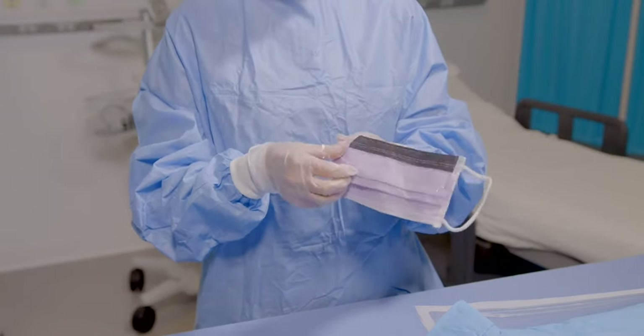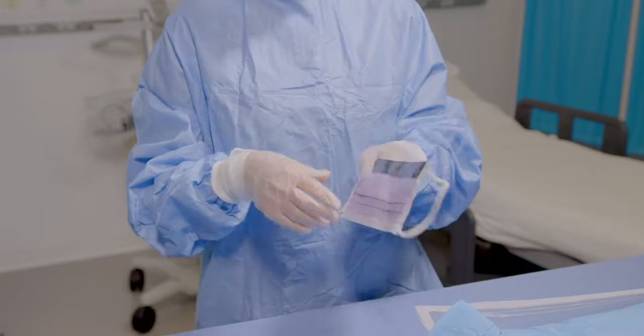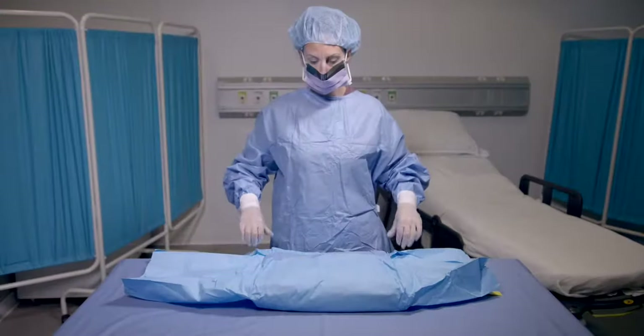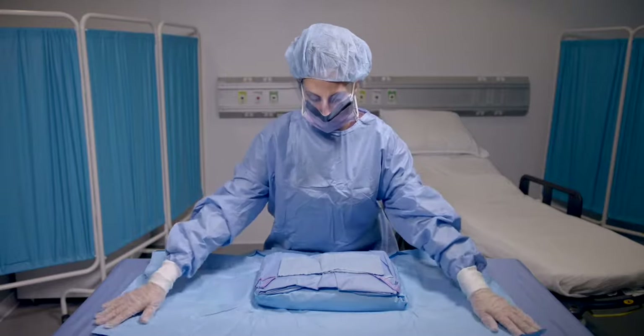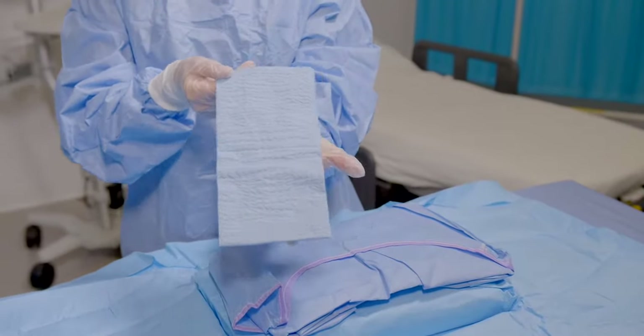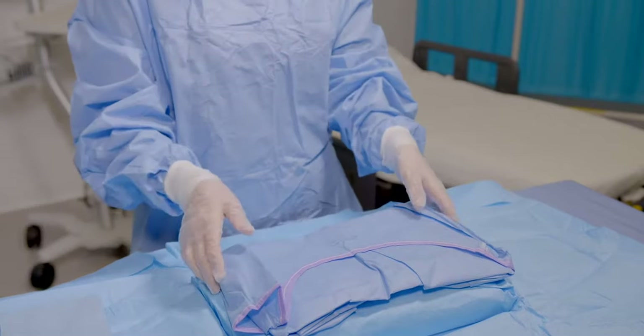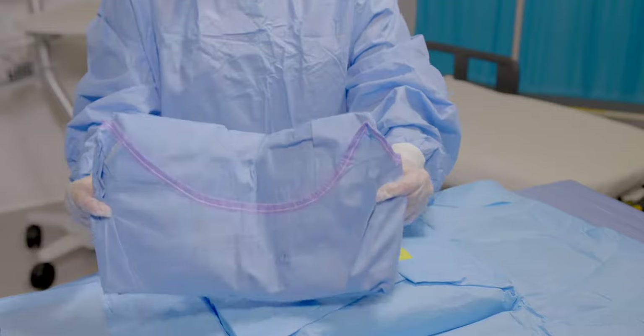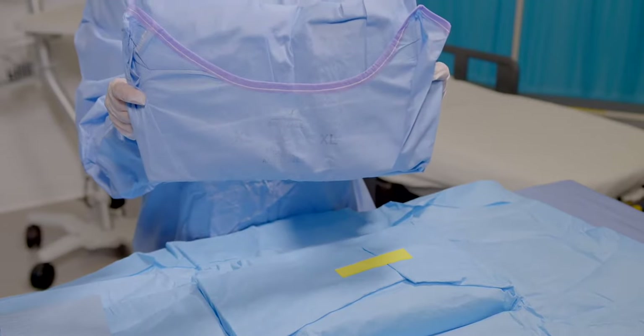Note that the fluid shield on the mask is removable if you already have your own eye protection. On the next layer you'll find a towel and gown. The towel is ideally placed to allow the inserter to quickly dry their hands after washing. The gown is a level 3 surgical grade gown, sized extra large to fit most clinicians.